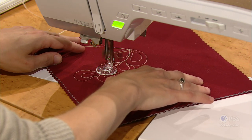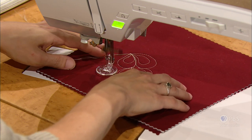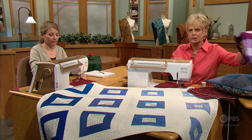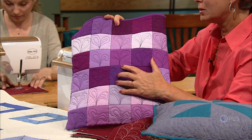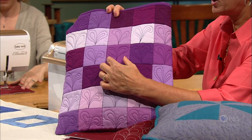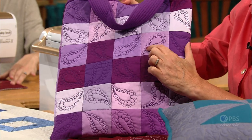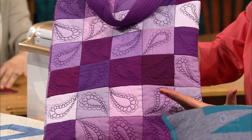Once you get going on this, it just builds on itself so fast. It's a fun design that can really change directions. On this bag, you can see the paisley looks kind of like a heart shape — an individual paisley or two paisleys per block. On the sampler, we're combining stitches from our first program — the pebble stitch around the paisley. A very versatile result once you learn the stitching.